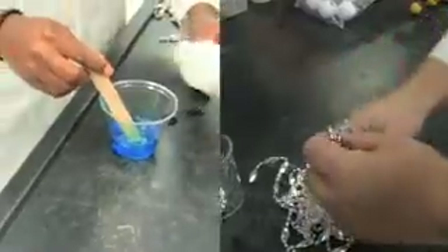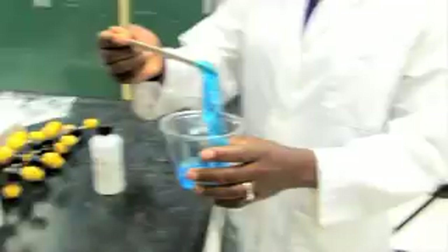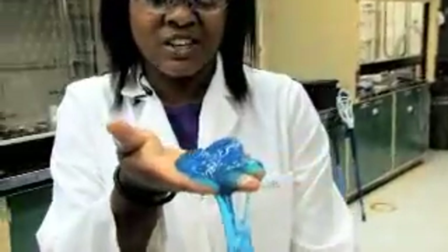That means that chains of polymers are starting to entangle. And so if I add more, the chains become really large and I form something that looks like this. So the more cross-linker I add, the stiffer the material becomes. A scientist might be interested in using it for a material that would make a great ball or slime for a kid to play with — it's almost between a rubber and a gel.